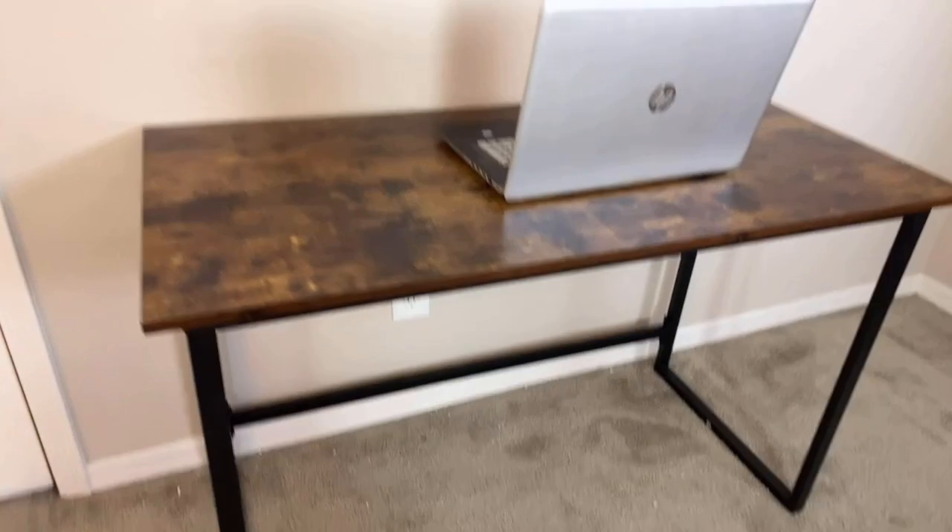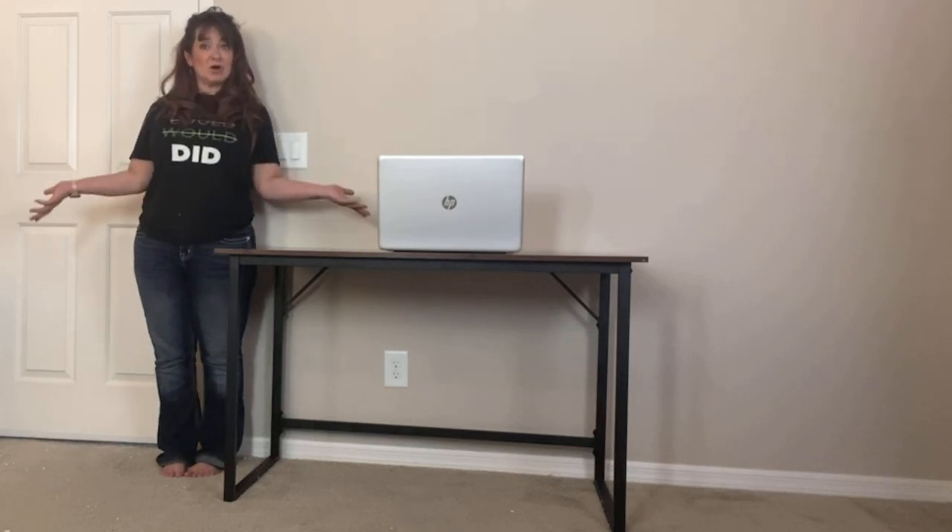It's got a gorgeous rustic look and design, and it's perfect for the office, the bedroom, the studio, or even the kitchen if you have a small dining area. The surface space on this desk can fit your whole computer, desktop monitor, or whatever else you need — it's got lots of space.